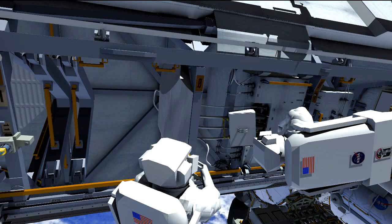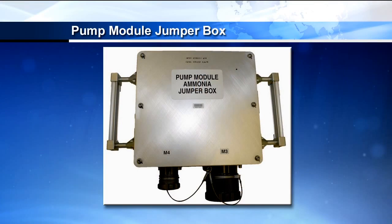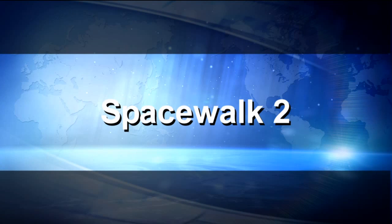Once those four fluid lines are disconnected, the crew will work to install the half-inch and one-and-a-half-inch fluid lines to the pump module jumper box. As mentioned, this is what allows ammonia to flow — now that the pump module is out, it allows ammonia to have access to the accumulators and the nitrogen and ammonia tanks to prevent liquid lock. That's what we spend most of EVA1 doing.